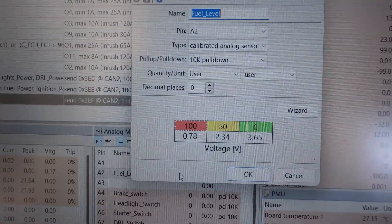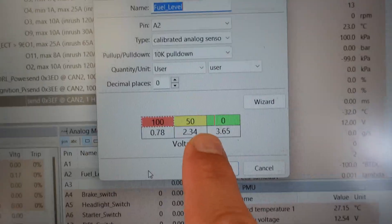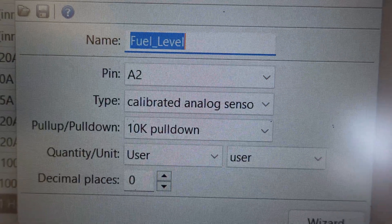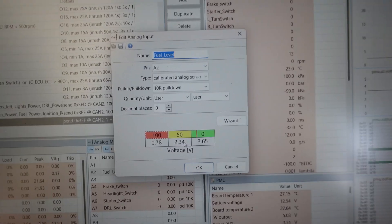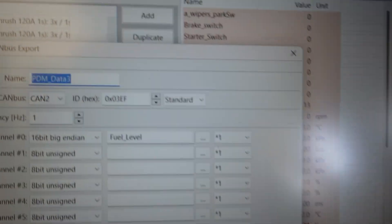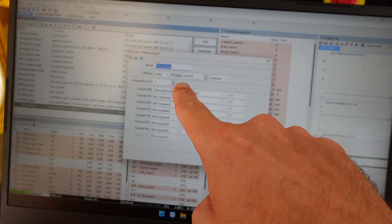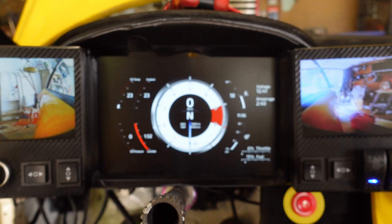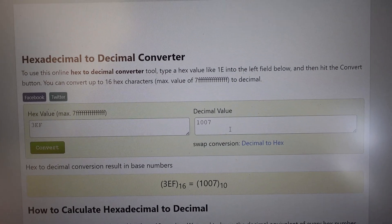I got the whole CAN bus setup working. Starting on the actual sensor — it's not linear; halfway through the voltage drops off differently, so I had to define it as a calibrated sensor instead of a linear sensor. I held the float at 50% and noted the voltage. Then to add a new CAN bus export, you define your ID in hex. ECU Master uses hexadecimal while RealDash uses decimal, so you need to do a little conversion at binaryhexconverter.com.